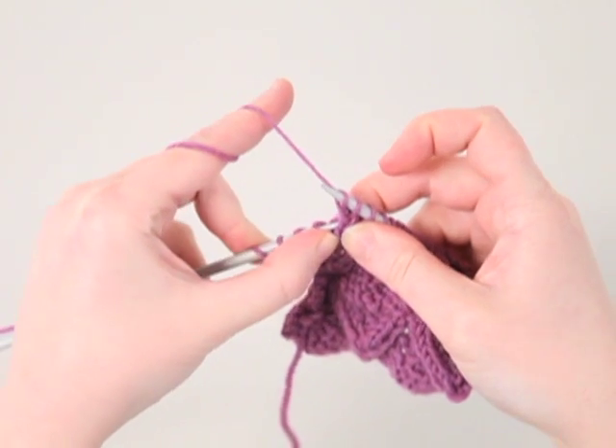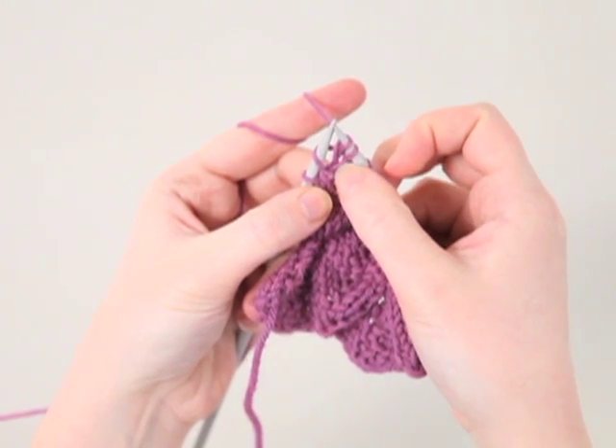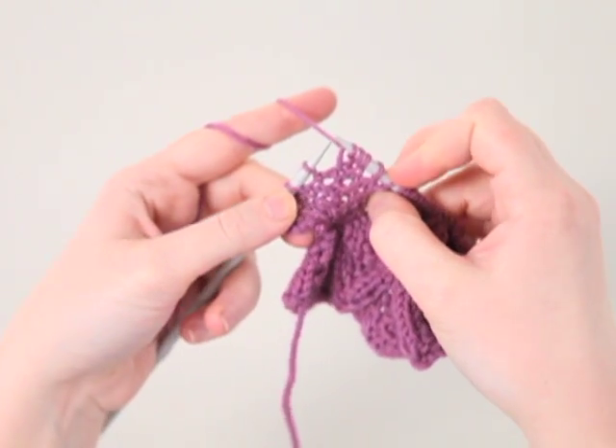Step three: we want to go into the left shoulder of that same stitch we worked in before. There's the right shoulder, and this is the left shoulder. Knit into it. And there we have three stitches in one.